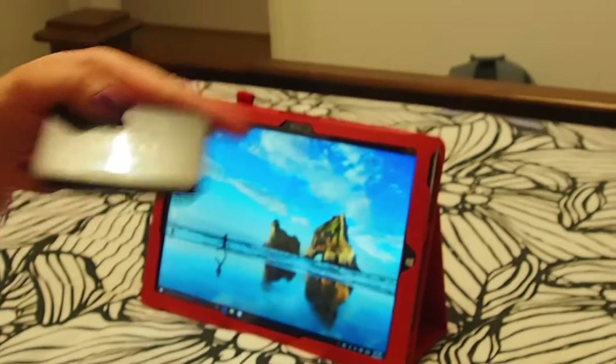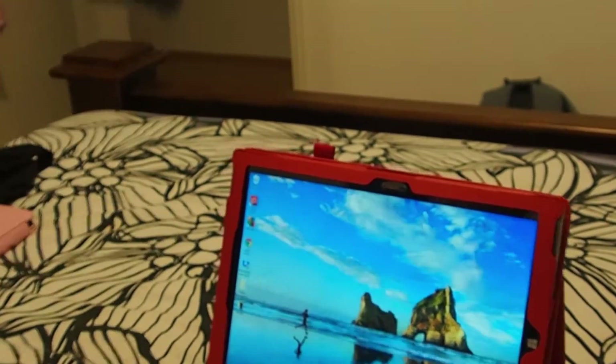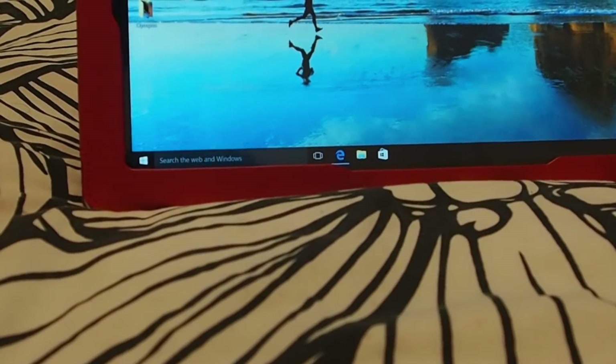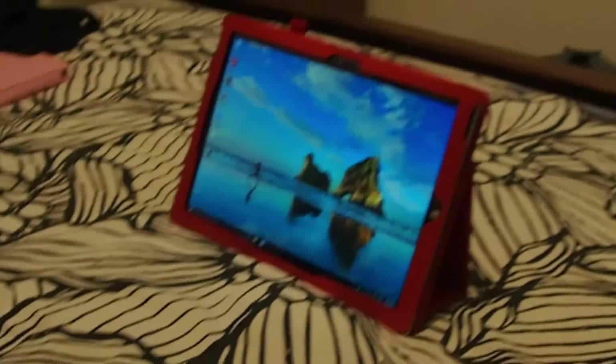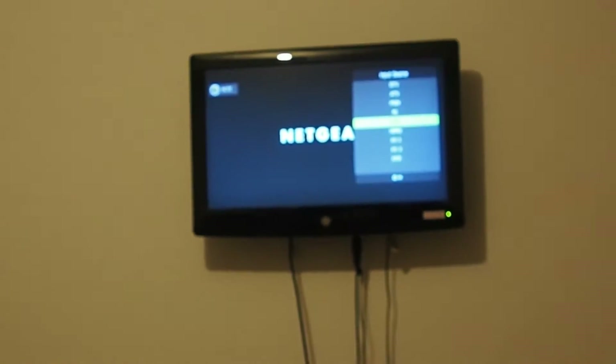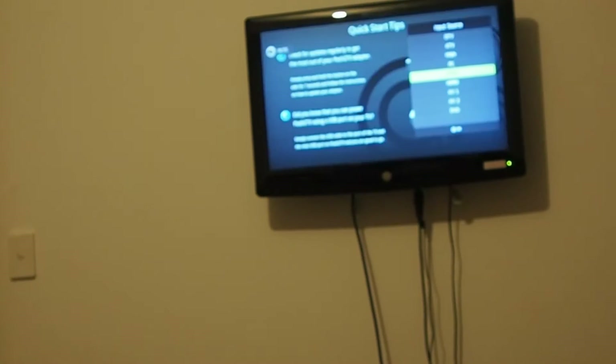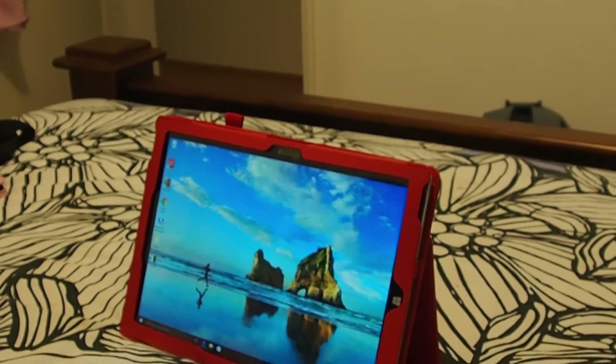Now I will connect my adapter to the HDMI port of my TV. Once I've done that I will now flick the source on my remote on the TV to the HDMI port where the adapter is connected. In my case it's HDMI 1 as you can see.